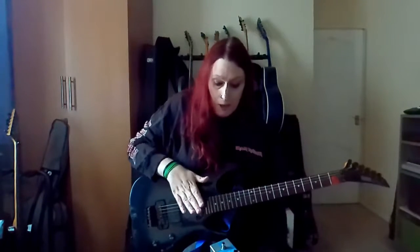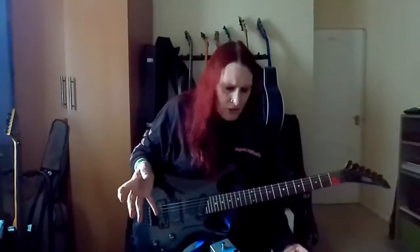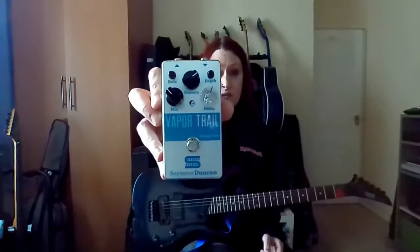I would say it's a 9 out of 10 pedal, honestly. For all the hassle that I had getting it — with the couriers losing the first one and everything else — yeah, I couldn't be happier. Check it out.